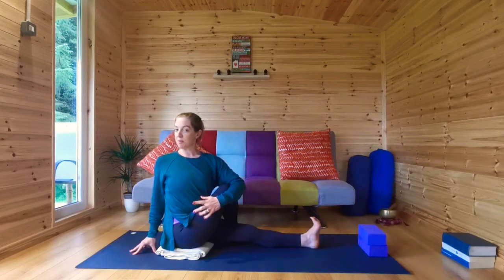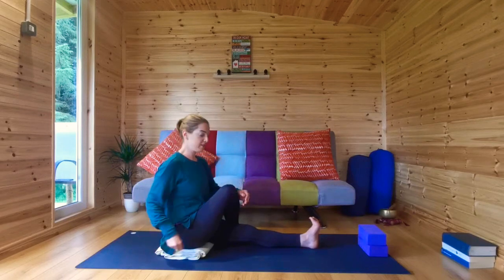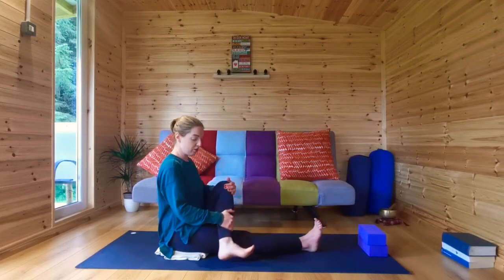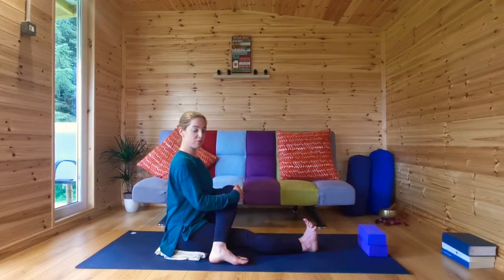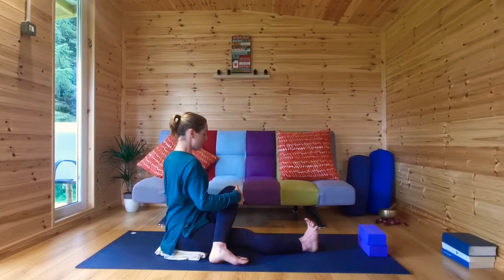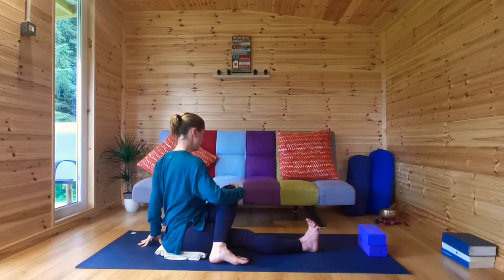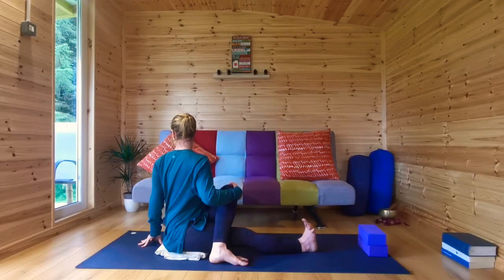Hug your right knee in towards your chest and twist. Keep hugging that knee in as you twist — remember, the last thing to turn is the head. Back to centre, straighten that leg. Bend your left knee; the foot can stay on the inside of the leg or step it to the outer thigh. Hug your knee in, find the length, keep the right foot active, and begin to turn your belly and ribs around towards the left.